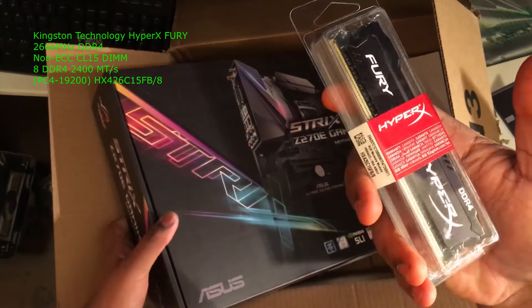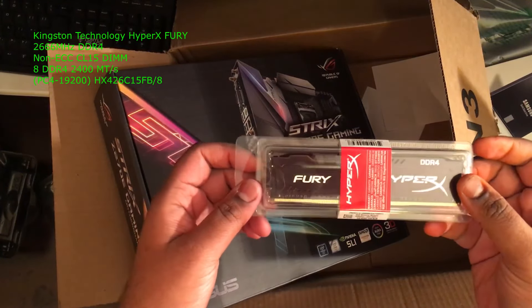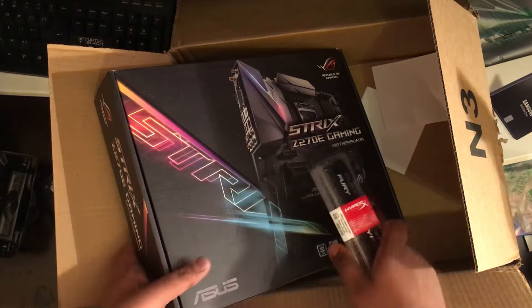I got 1x8GB DDR4 2666 RAM. Let's just keep all the boxes that way.